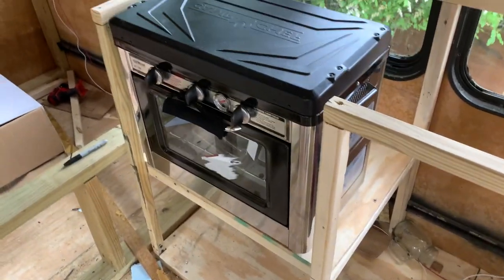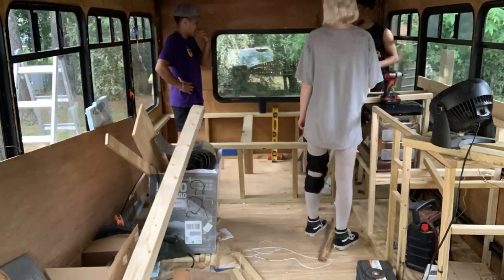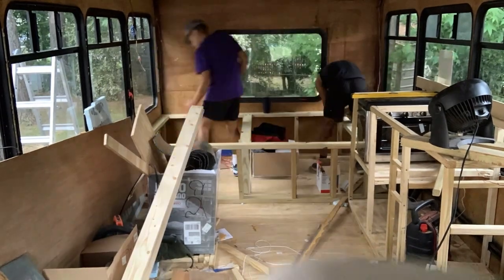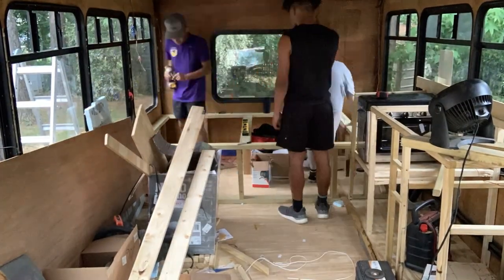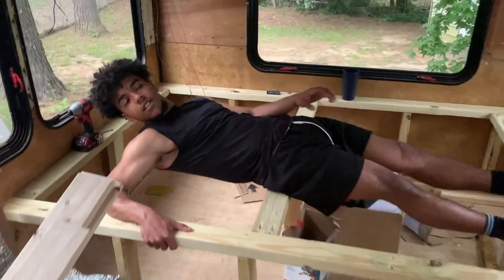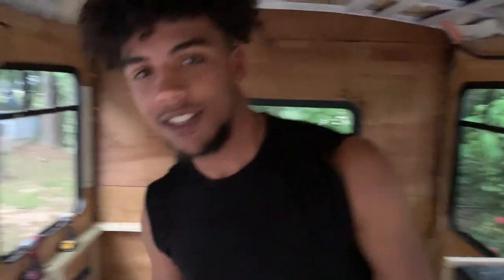After so much trial and error with that piece of wood, it's finally in. It does look a little bit low — we still have to add like an inch of insulation around it just for safety reasons. Y'all, our bed is in! Well, it's not completed yet, but it's in. I'm so excited. We still have to make the top part where you lay across, but it's looking good.